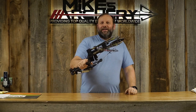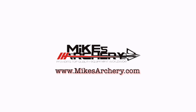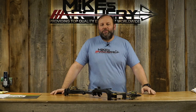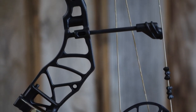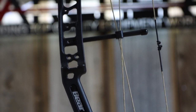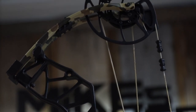Today we're taking a look at the brand new Whitetail Legend Pro from Bear Archery. Welcome back to Mike's Archery's YouTube — we are looking at the brand new 2022 lineup from Bear Archery. The specs on this bow are coming in at 339 feet per second with an axle-to-axle of 30 inches. They've kept that short axle-to-axle on this bow, and this is kind of an upgraded version of last year's Whitetail Legend.